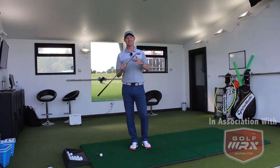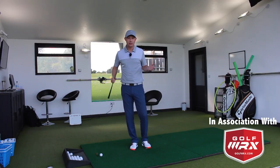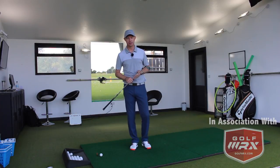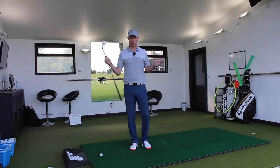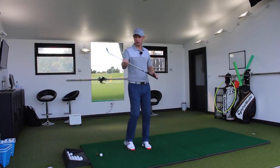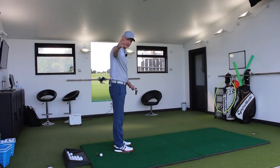So firstly, let's talk about neutral grip. The beginner coming to the game may have hit a few balls on the range, may have not done anything, but wants to know how to hold a golf club in the best way. Let's look at it from an easy checkpoint for you.